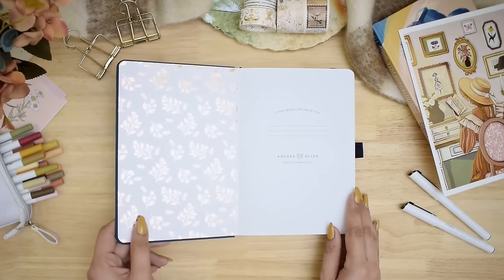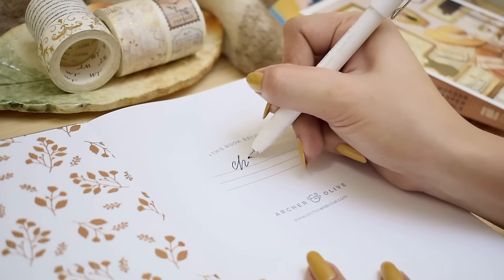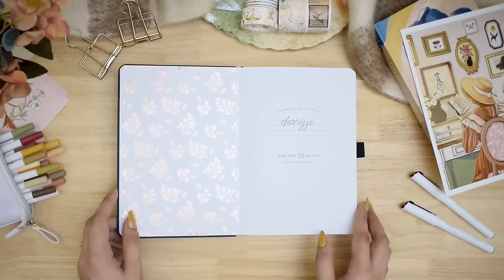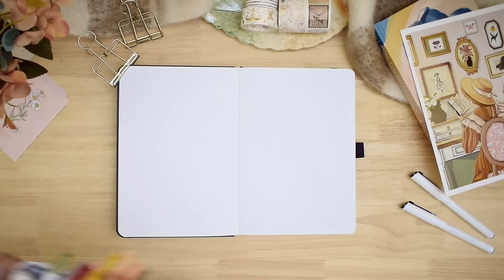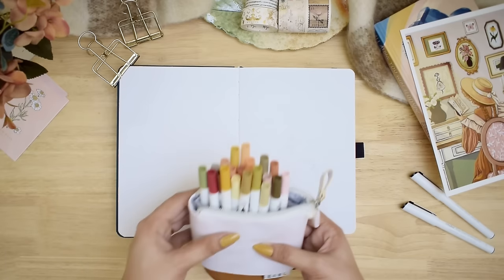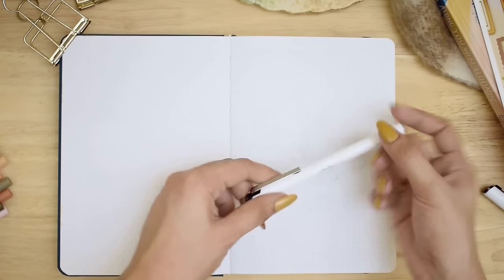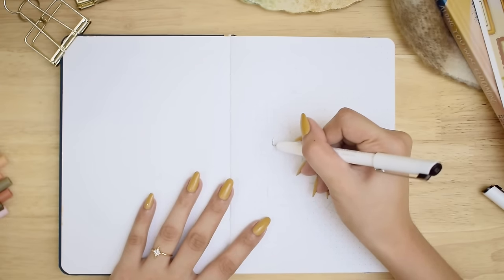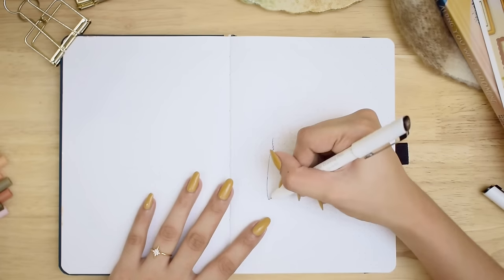Okay, let's start with the setup. First and foremost is my name on the introduction page in a simple cursive handwriting, then flipping over to the next page to set up my 2024 cover page. We will be using brush pens and black fineliners today, and these are from Ohuhu. The tools I will be using will be listed in the video description.